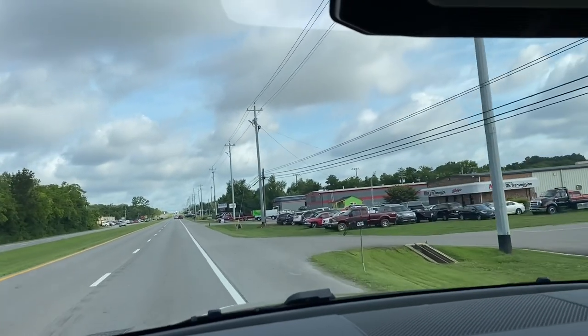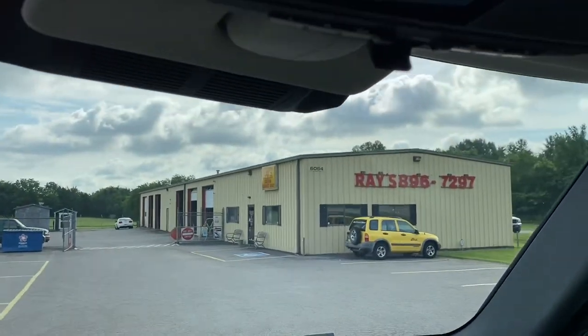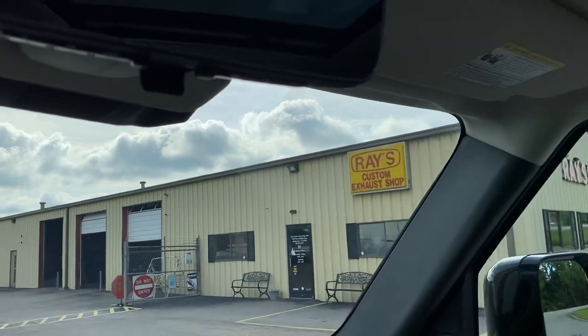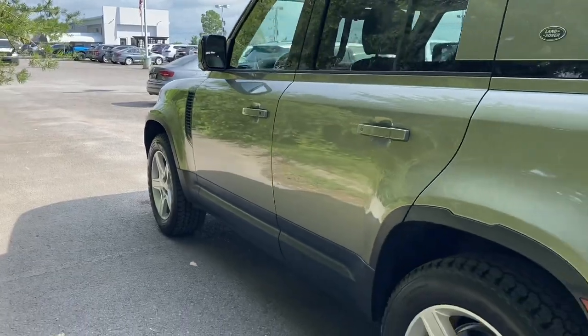If you guys have been watching the channel for any length of time, you'll know I always bring my stuff to Raise Custom Exhaust here in Murphysboro. If you need anything, I definitely recommend these guys — they do it right every single time.